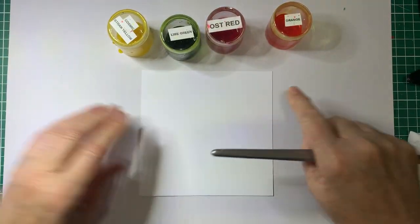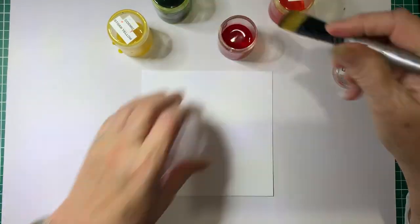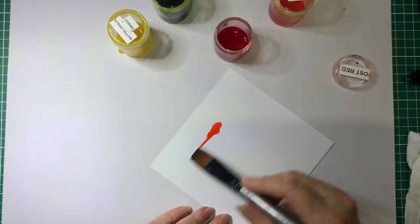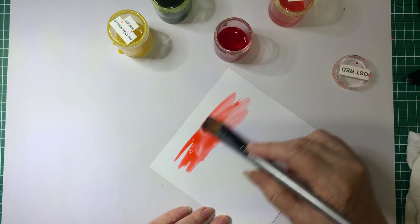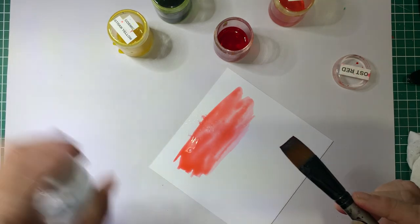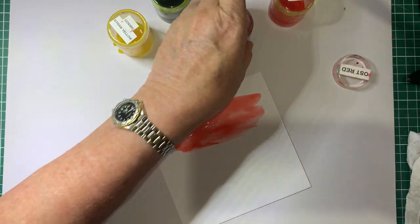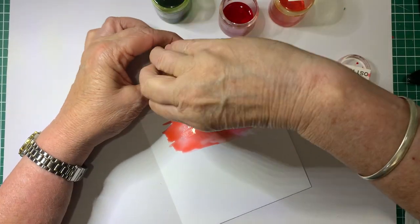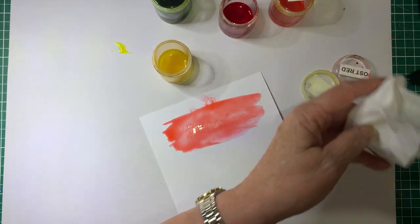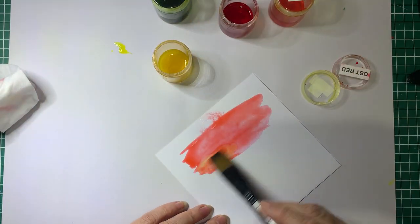We'll start off doing a bit up here in the sky with some red. I'm just going to dip the brush into that and just do like a watery wash around. Now if you want the colour to move more, you can spritz a bit of water on your card, but that would depend on what you want to do. Now I'm just going to add some of the yellow — just clean my brush off and pop some yellow.